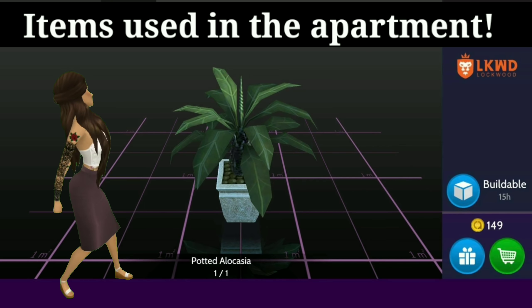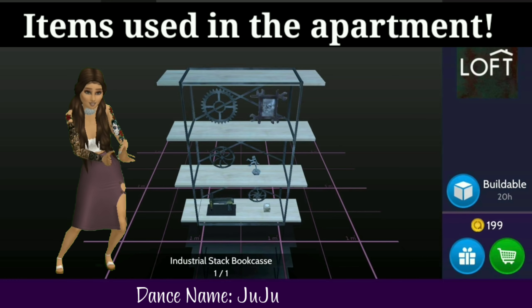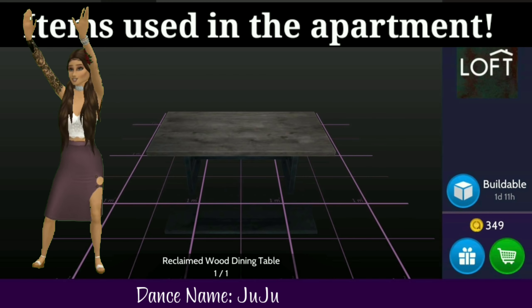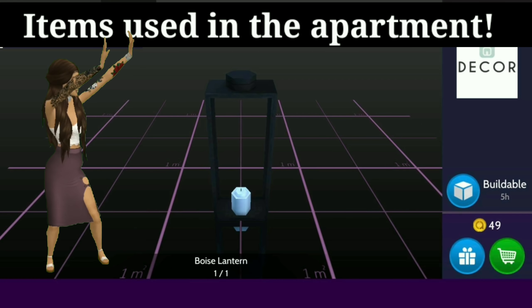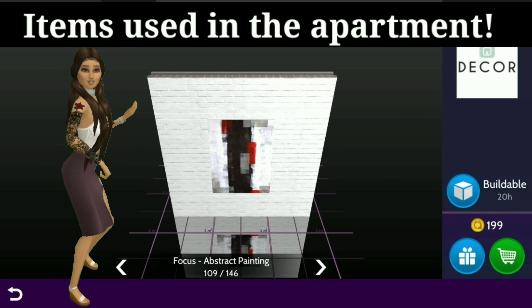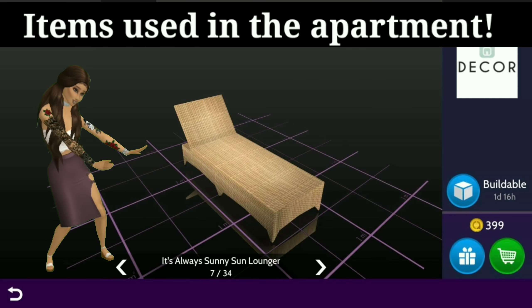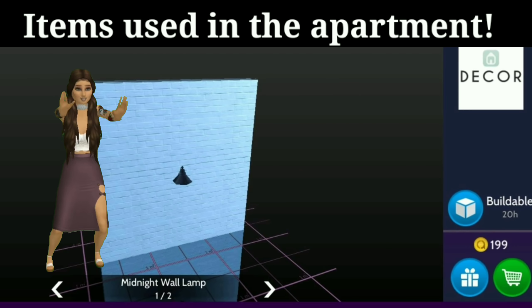So it's perfect for all the summer barbecues that we will be having with all of our friends. So this is all the furniture that I'm going to be using for the apartment. I'm going to be using a lot of the furniture from the industrial set by Loft, as well as some of the pieces from the reclaimed wood set also by Loft. We're going to grab some pictures, plants, room dividers, outdoor furniture and a barbecue, some more wallpaper, and rugs. And we will go ahead and get started in setting up this place.